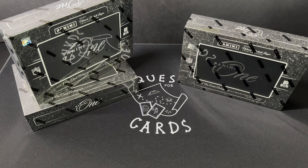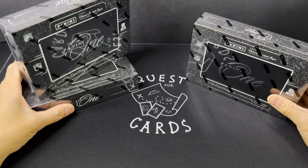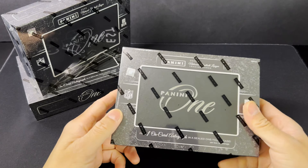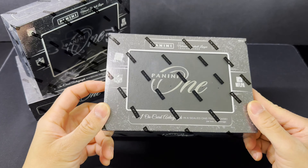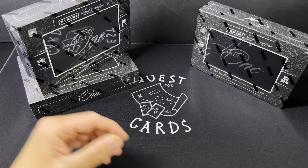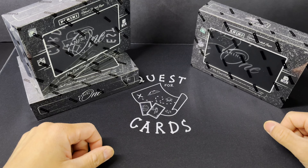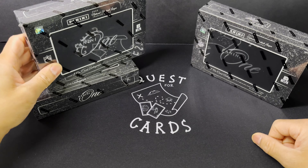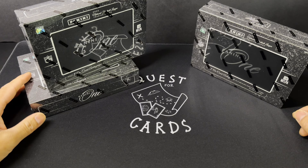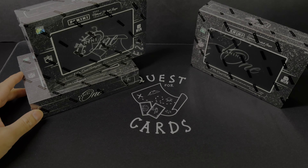Hey, what's going on YouTube? Today we're opening three boxes of Panini One football. If you haven't seen this product before, it's literally one football card in a box called Panini One. This is a degenerate's dream gamble product — you can hit some incredible cards, and most of the time you'll just lose a lot of your money. It'll be a little bit of a shorter video and we'll talk more about it afterwards.